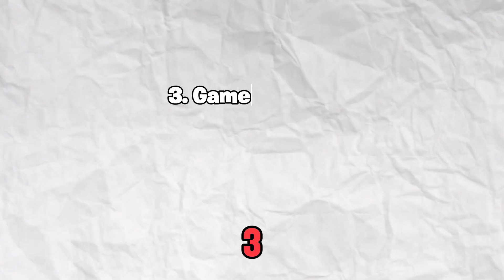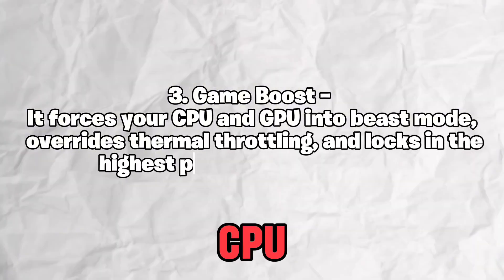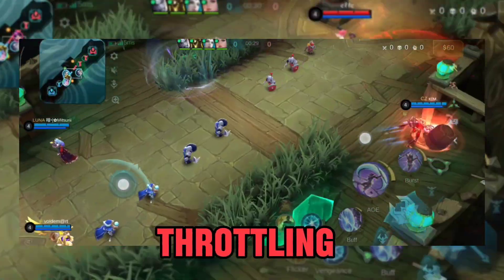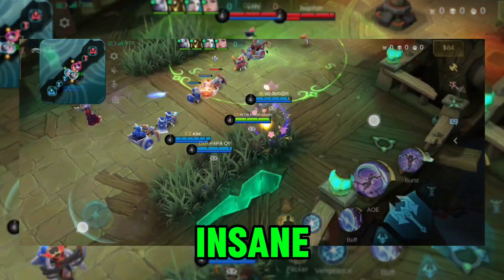Third, Game Boost: it forces your CPU and GPU into beast mode, overrides thermal throttling, and locks in the highest performance possible. Sounds insane, right?